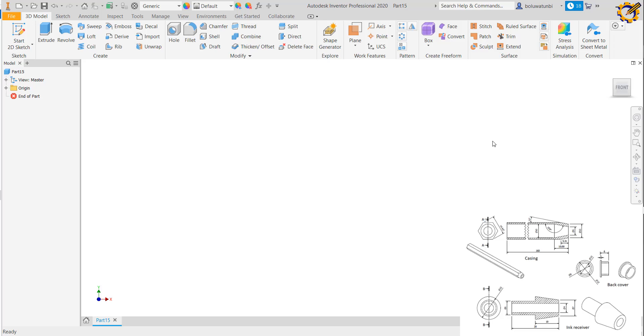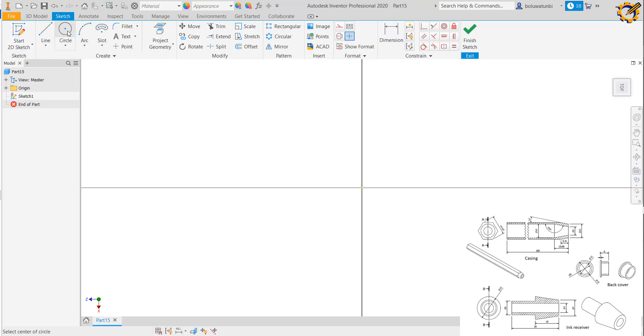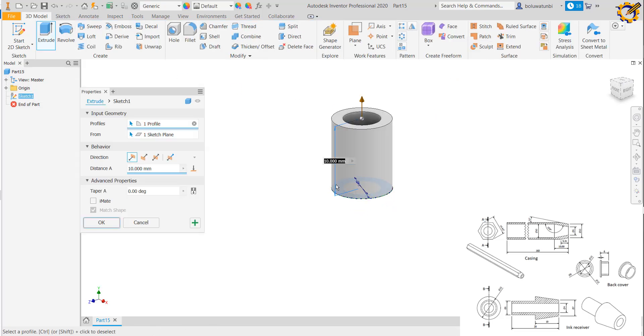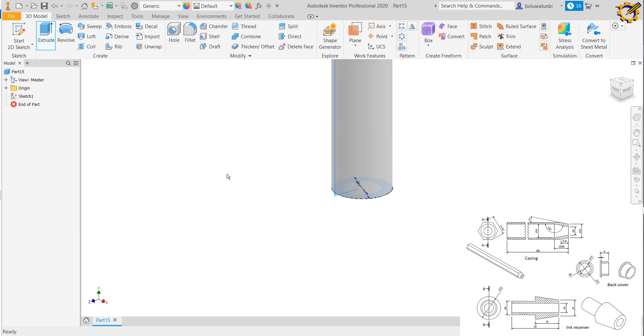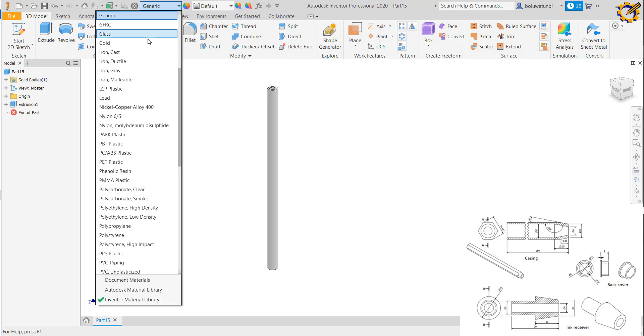The very first component I'm going to consider is the ink tube, which is the easiest of all. Clicking on my sketch on any plane, I pick a circle of diameter 8, then diameter 5. I finish my sketch and extrude this to a distance of 150. Then press Enter — it's going to look like this.